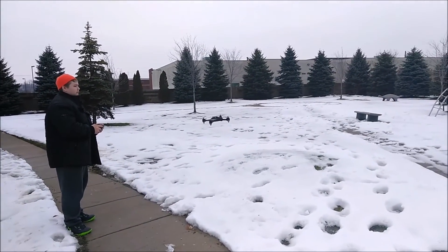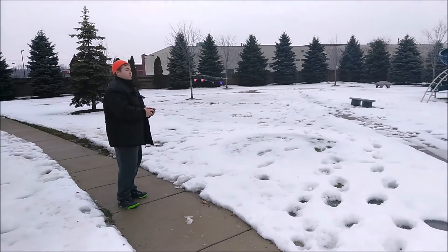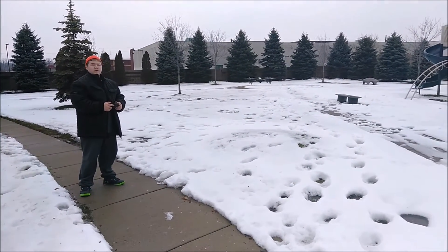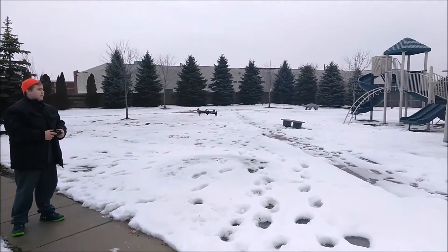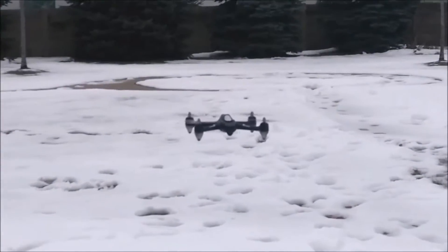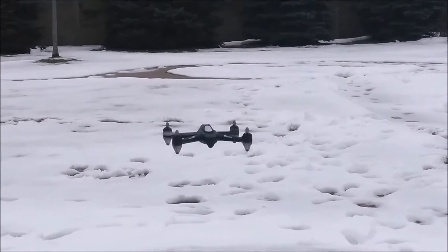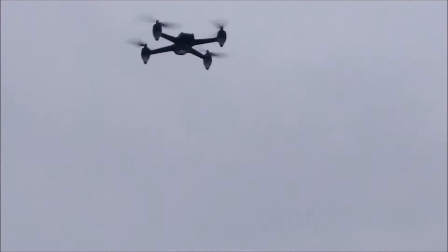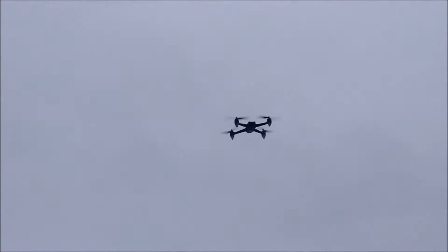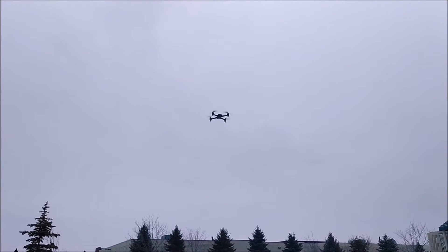Here he learns how to turn it around a little. You can see, although my camera is moving a lot because I'm on a cell phone, how ultra stable the GPS and altitude hold is. Now he takes off for some height. Surprisingly the thing actually does really well height-wise.